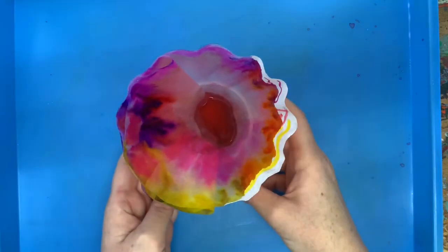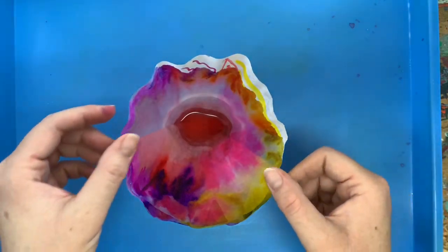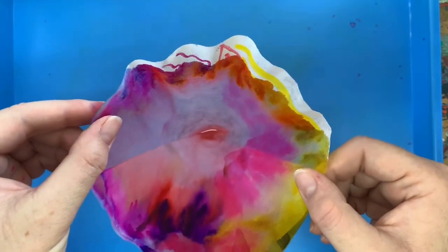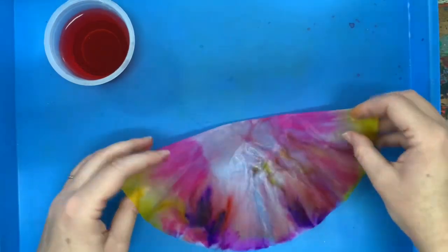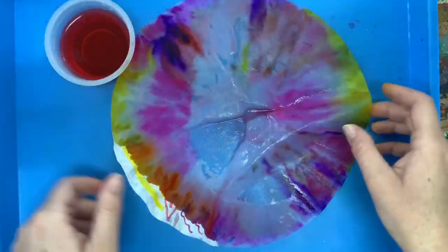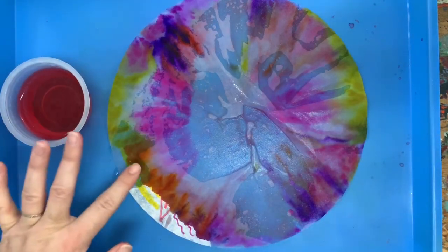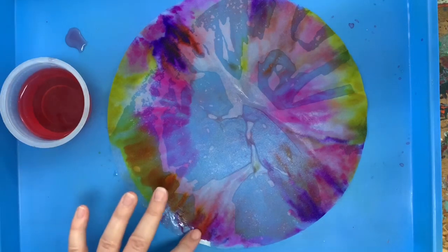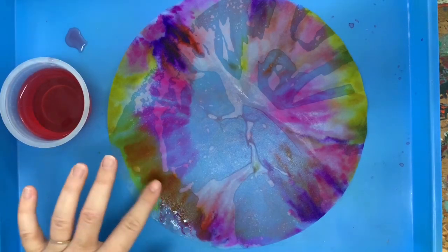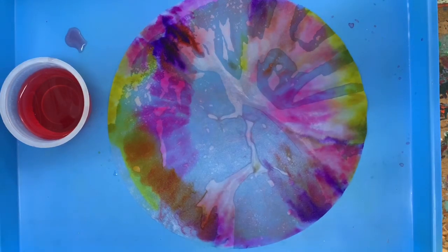Now that most of the colors have oozed all over that coffee filter, I'm going to help it out. I'm going to take it out of the cup, let that last little bit of water drain out first, and open this up. I'm going to help this last little bit ooze by dipping my finger in the water — which has completely changed color — and helping ooze this last little bit. I'm going to let this dry naturally, and when it's all dry, which should go fairly quickly, we'll be able to go to the next step.